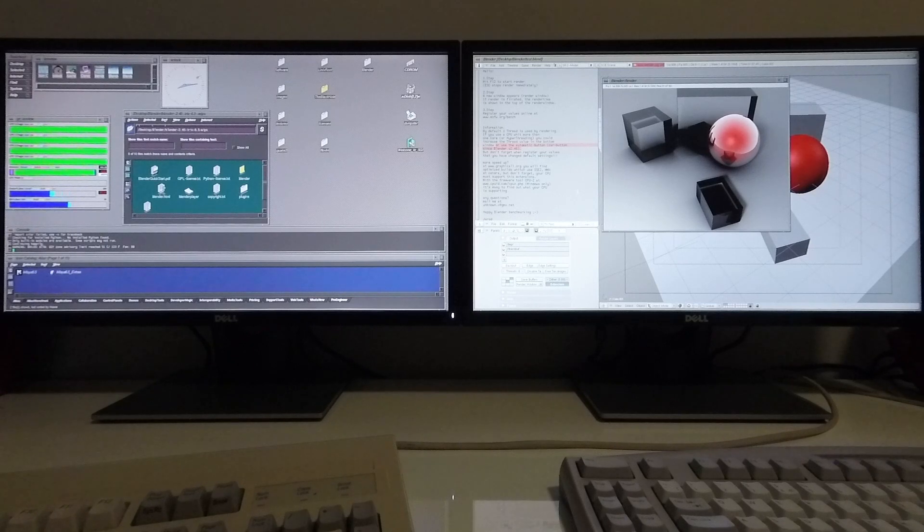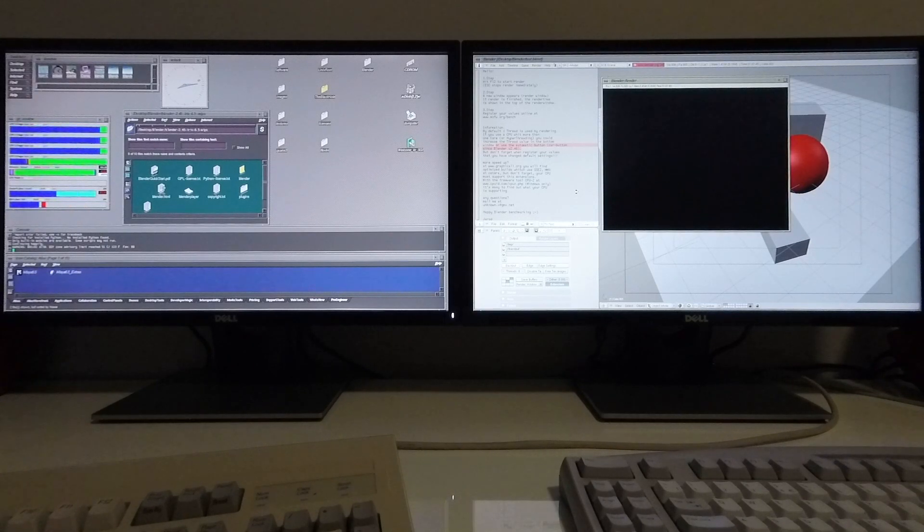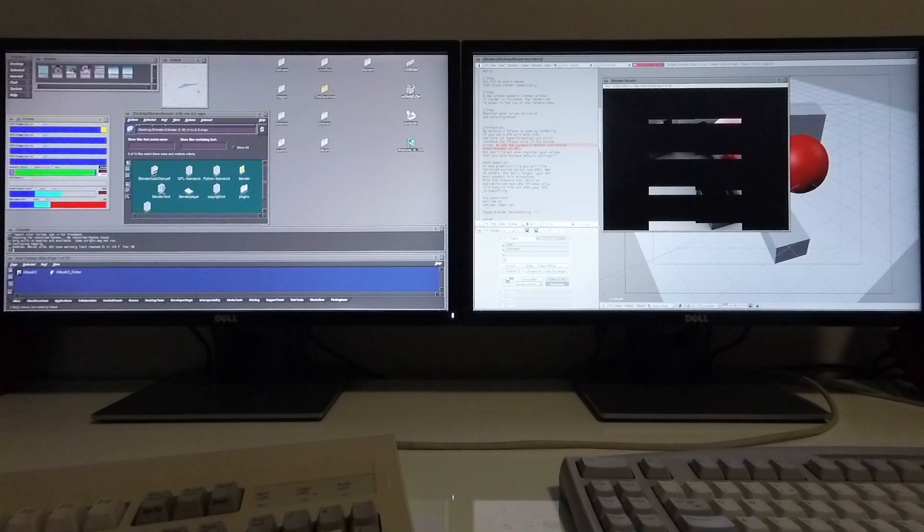I'm going to go ahead and start this test. If you take a look at the system performance, you'll notice that all four CPUs are running at max and each CPU has been allocated two threads.